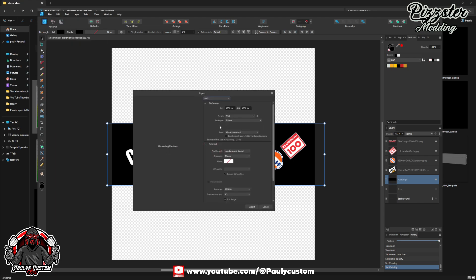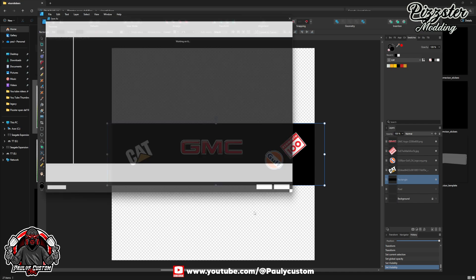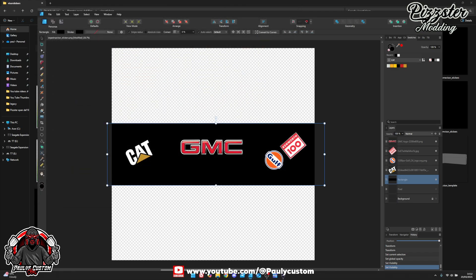Now, while you save this to the DDS — I'm going to save it as a PNG because of the software I'm using at the minute. Don't forget, you've got to keep this the same name as what the DDS file is. So it's going to be large_drop_visor_underscore_stickers DDS. I'll save it as a PNG this time, but I'll change it to a DDS when I save it with Paint.net.